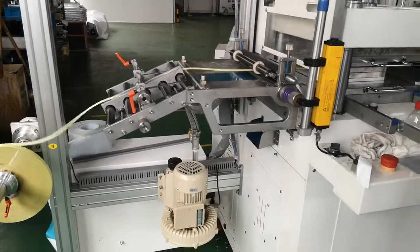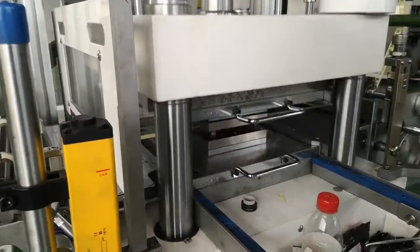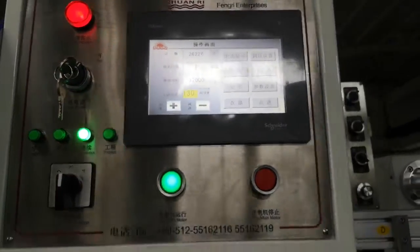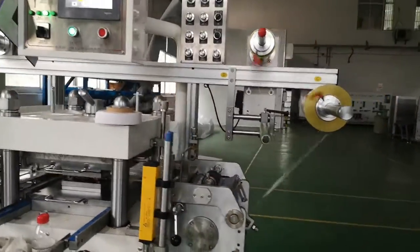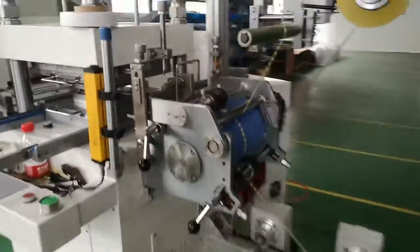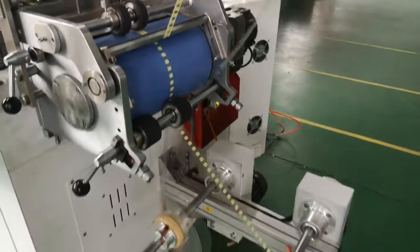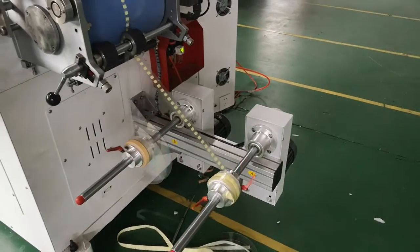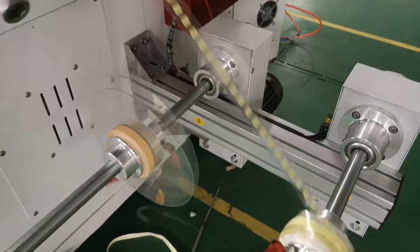Here, unwind the material. Here is the die. Speed is 130 cuts per minute. Rewind the die cut wastage. Unwind the tape. Here, rewind wastage. And also rewind the product.